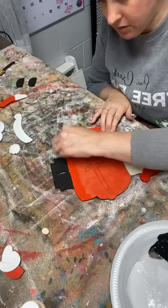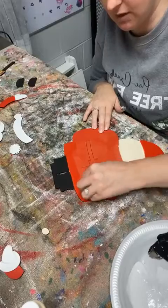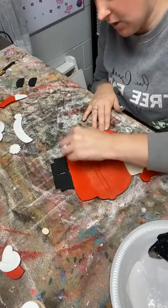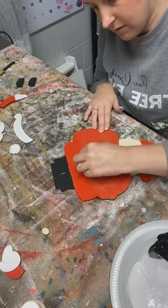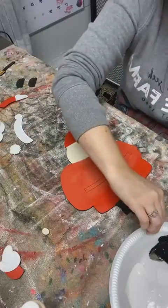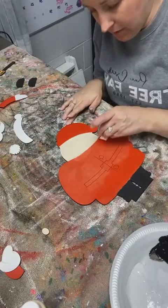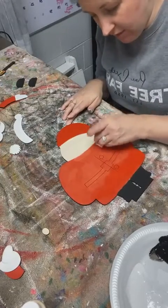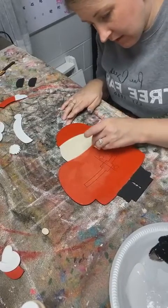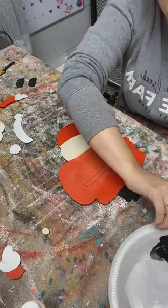Has anyone decorated for Christmas yet? I know it's a little early. My house is not decorated for Christmas, but my little craft area down here is decorated for Christmas so I can show off all my goodies. When we're crafting, we have to craft ahead of time - otherwise by the time you go to need your stuff, it's either sold out or you don't have time to get it done and display it.